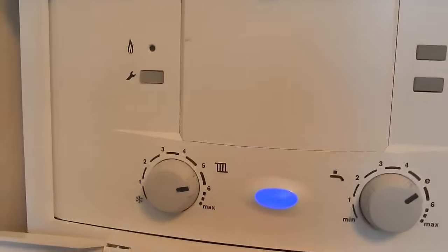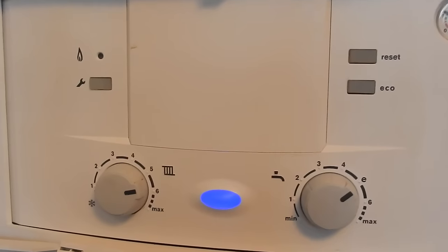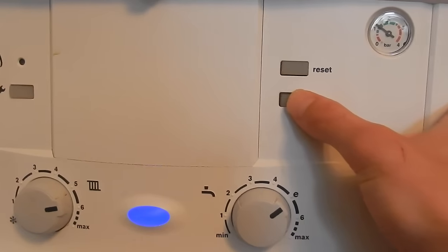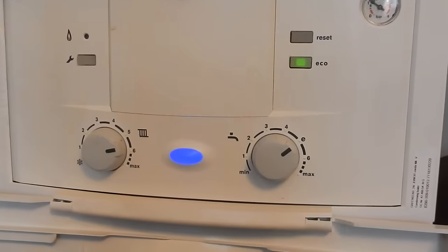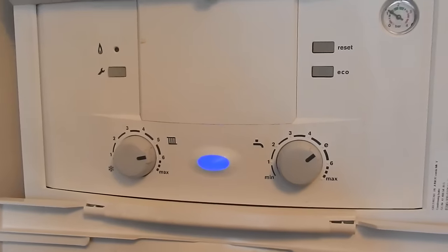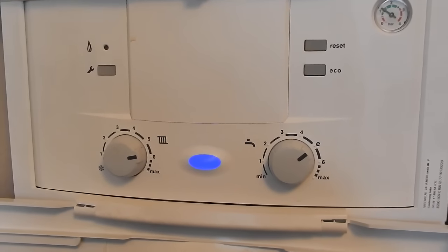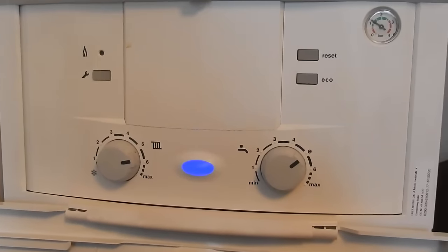This is a little video about what the eco button does on a Worcester combi. On this older version of the Green Star there's no digital display, but you should have an eco button on the front somewhere. With the light off, the boiler will preheat a little bit of water to try and reduce the time it takes to get hot water to your taps. With a combi there's a bit of a delay, so you might hear your boiler fire up for a few seconds at all sorts of times of day and night — that's it keeping that water ready for you.